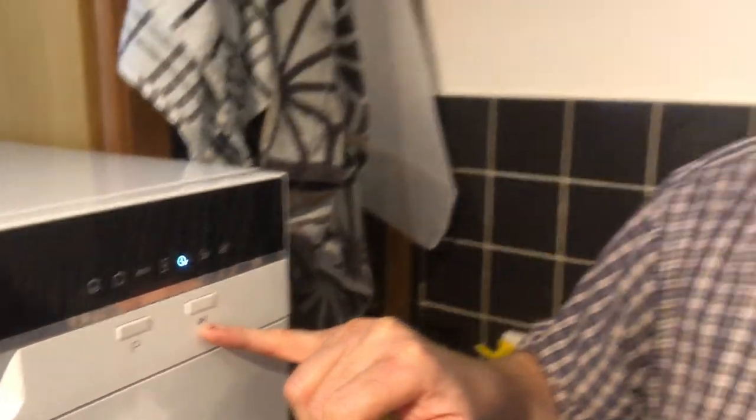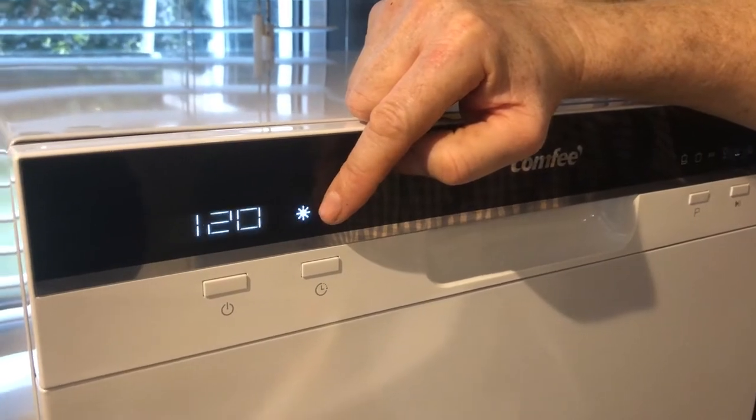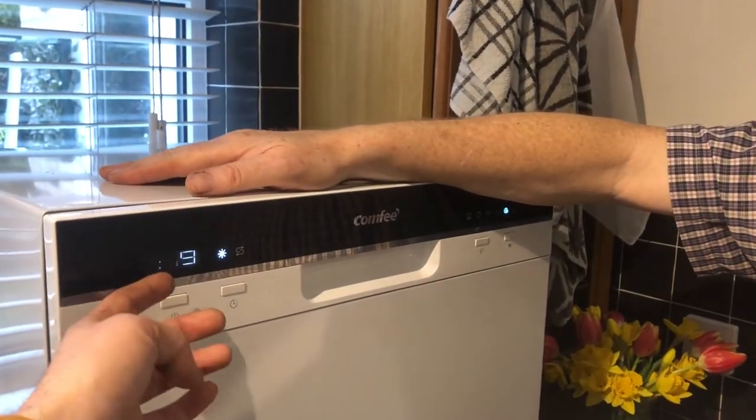The two dashes on the display is the pause button — if you need to put a pan in, you can pop it in. The indicator for rinse aid comes on when it's low. We've got rinse aid in but will add more. The salt indicator is a separate one, and the salt goes in the bottom of the machine — it's standard dishwasher salt available from any supermarket. You can also set the water hardness in degrees.